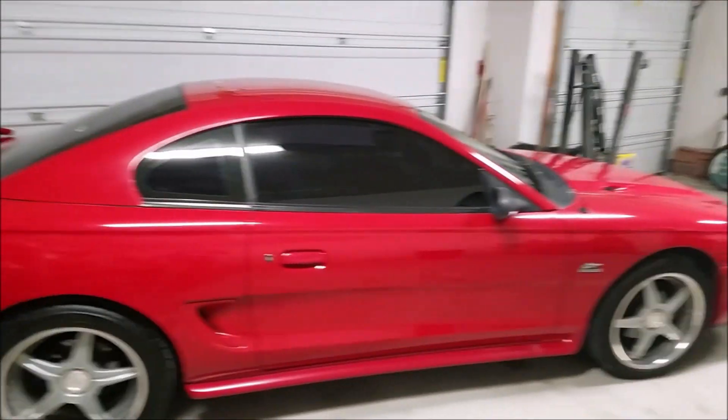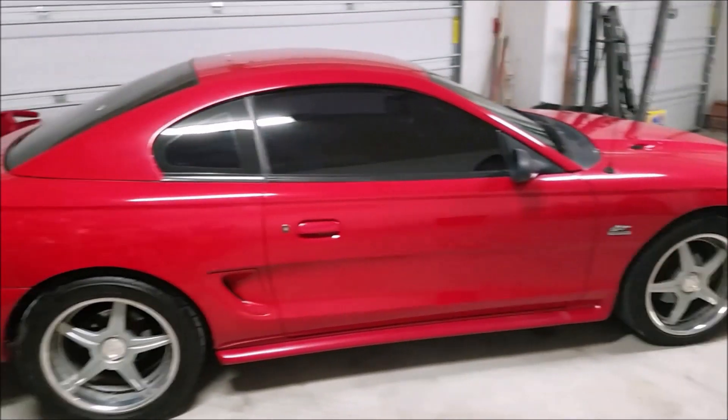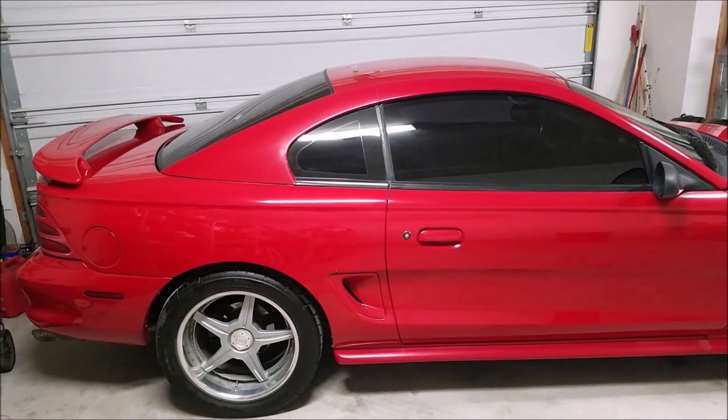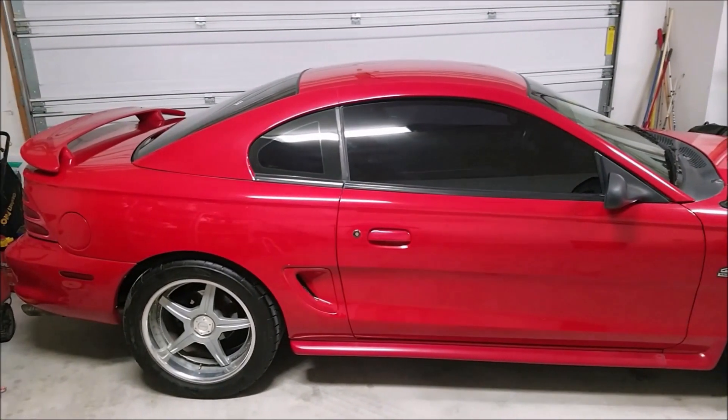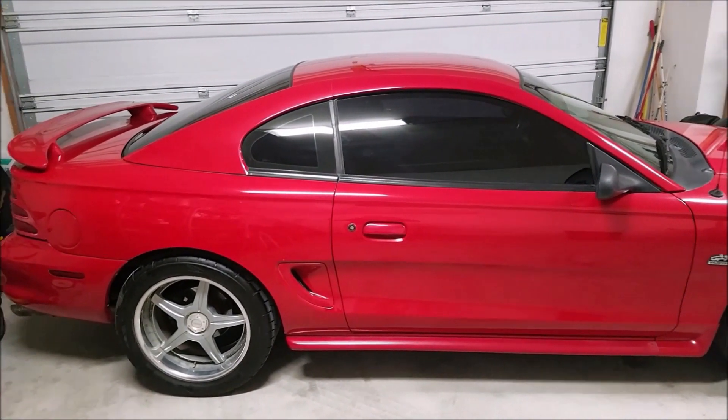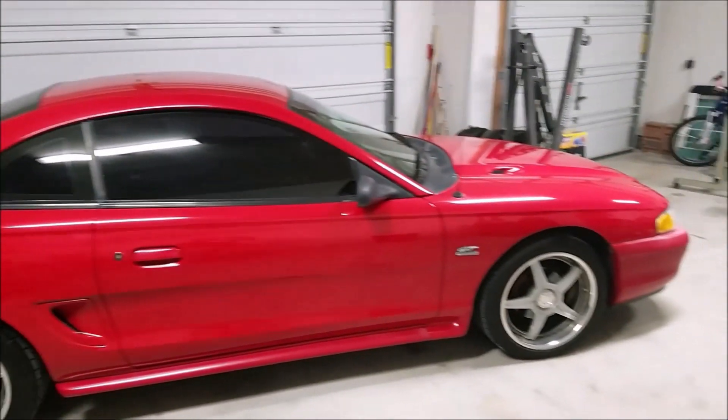Once we get those taken care of, the rest of the car is in great shape mechanically. The interior is 10 out of 10. I'm going to be sad to see it go but it's just time to move on. But let's get to those headlights and get started.